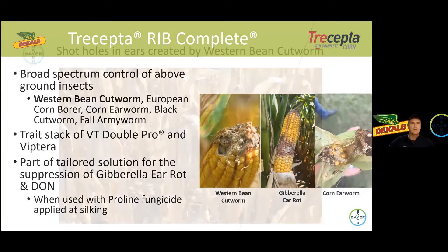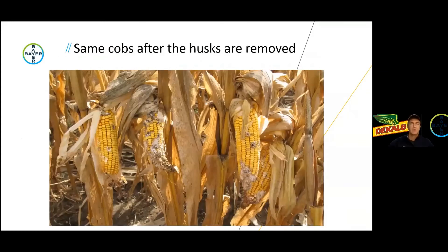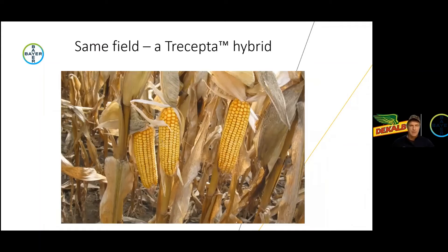Here are a couple of pictures showing very heavy western bean cutworm pressure in southwestern Ontario. You can see all the shot holes from the western bean cutworm in the husks. When we peel back the husks on those same corn ears you can see the very heavy pressure from western bean cutworm — this is in a refuge hybrid. Then if we look at a more recent picture in the Trecepta hybrid, you can see basically no feeding whatsoever from western bean cutworm, very clean ears and no secondary infection from gibberella or fusarium in those ear tips.